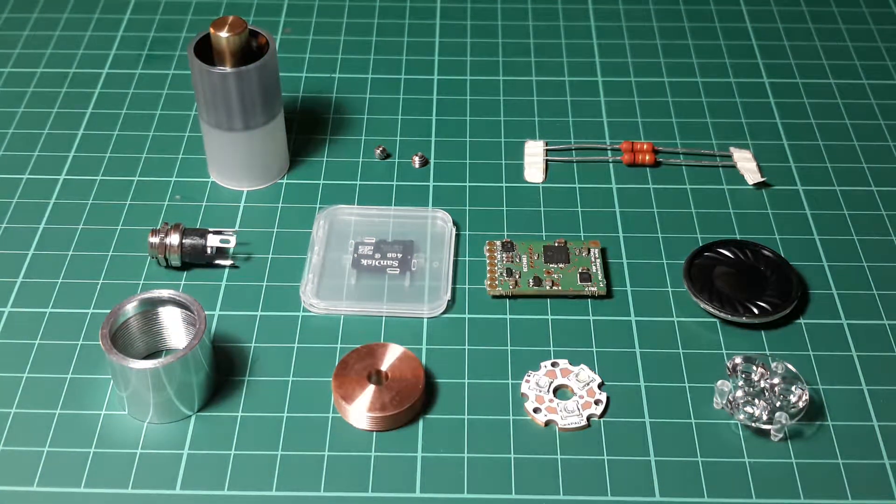Hey everyone, welcome back to my Graphlex build vlog. Today we're progressing beautifully with a new reception of parts needed for the Graphlex build. I got my stuff in the mail from the Custom Saber Shop. They were sent with standard USPS postage, were really fast, and the service was great. The Custom Saber Shop is the best when it comes to custom saber stuff — if you want to build a lightsaber from scratch, this is the place to go because they have all the necessary items.